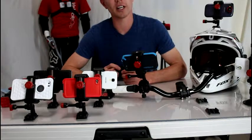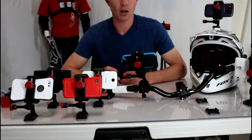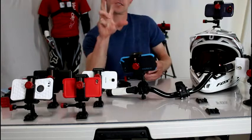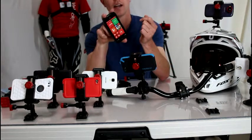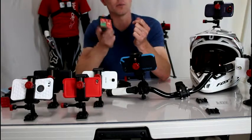Hey guys, I want to give you a little alternative for the Arkon Slim Grip bike mount. The Arkon Slim Grip bike mount has four little arms that go over the outside of your phone and hold it onto your bike. I took one look at this and knew there was no way I was going to trust my phone with this mount.